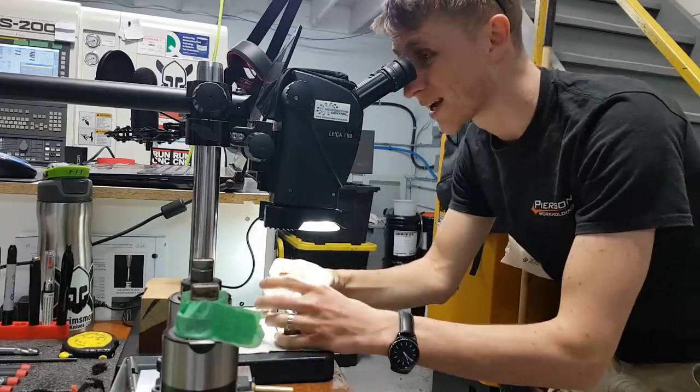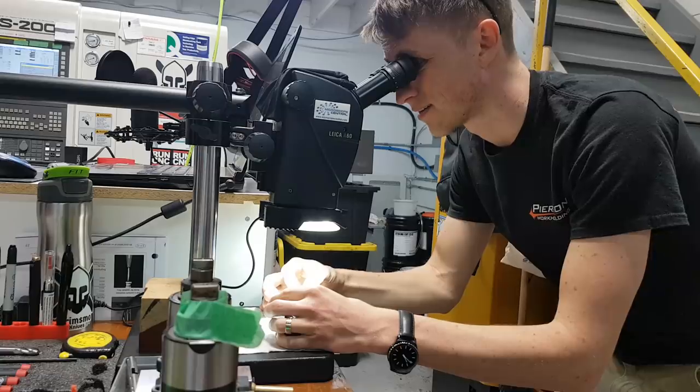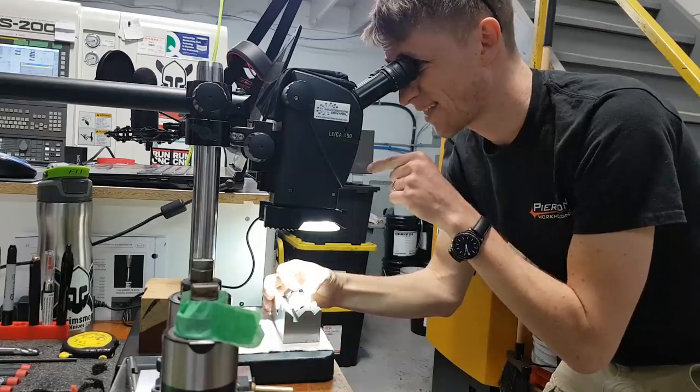It's so handy having a microscope — I get to check all the details. That one I don't like.